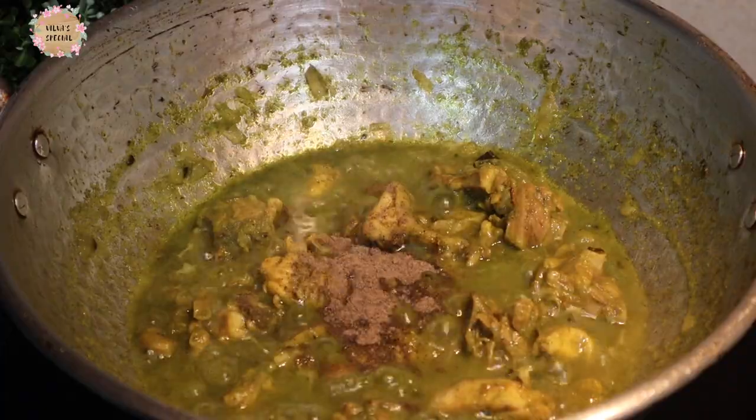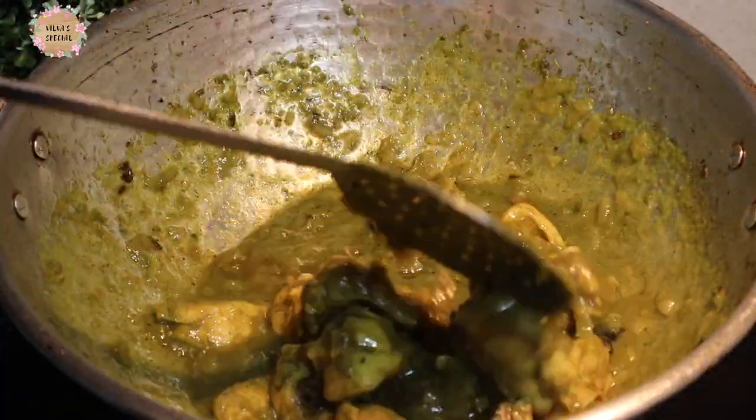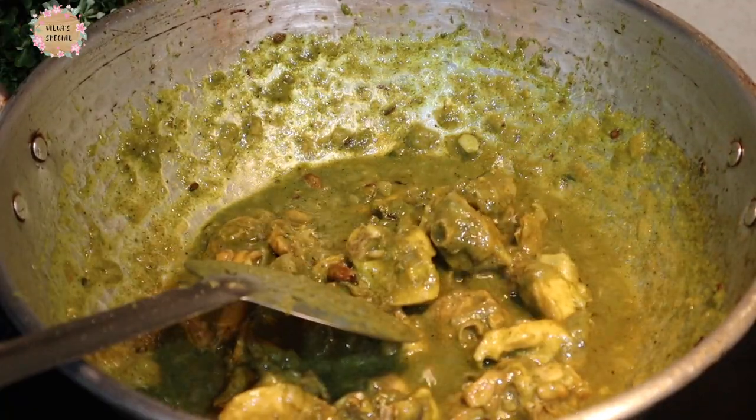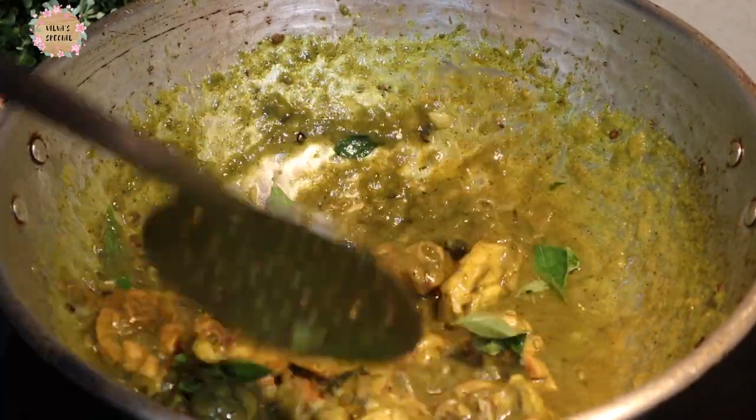Now let's add 1 teaspoon of tea also and give it a nice color. Put the rice in the middle of the chicken. This is the chicken.